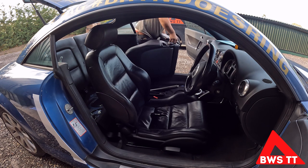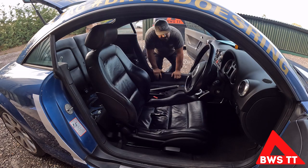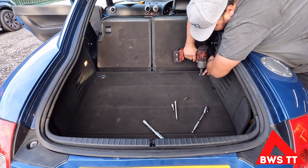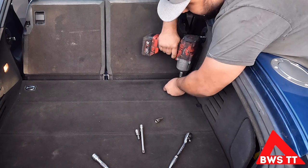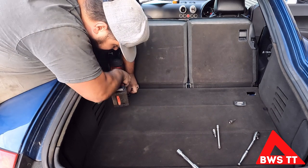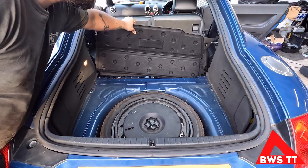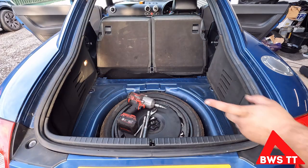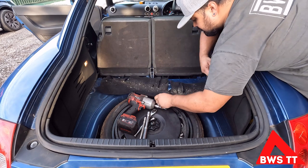Those things are heavy. I'm feeling so lazy today - power tools for everything. Now we've got nice access down there to the seat mountings.